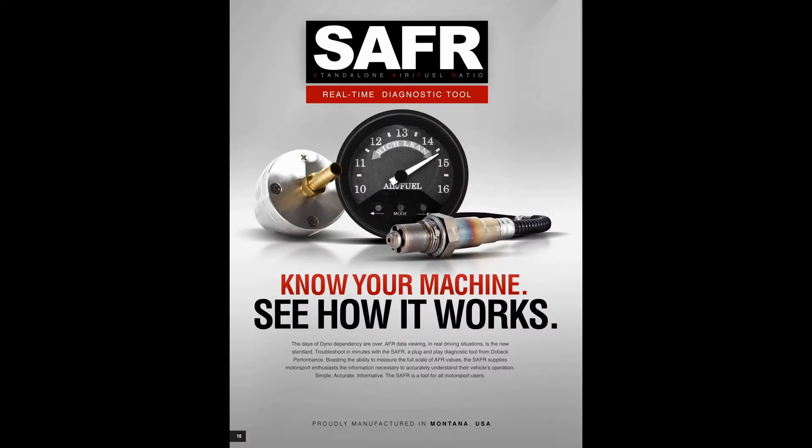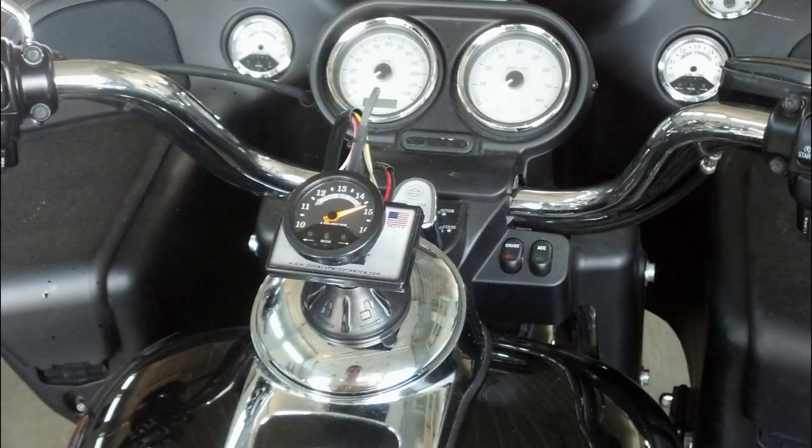Welcome to your DOBEC performance tutorial on the Safer Diagnostic Tools functionality. After you have properly installed the Safer on the vehicle of your choice, connect the power to the unit.